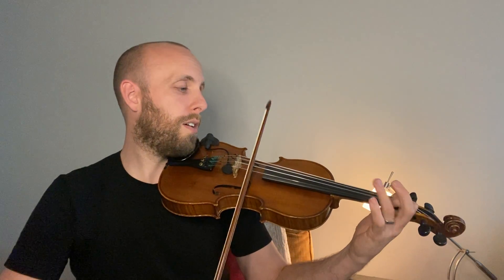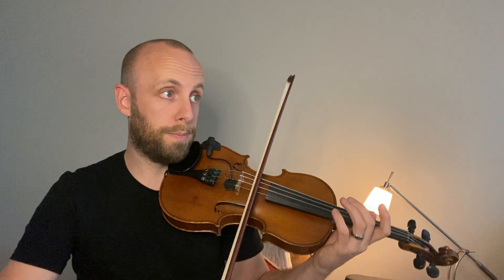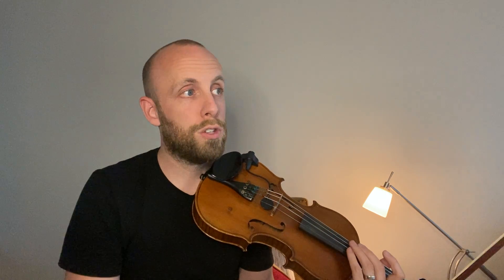Down, down, up, high three, four, open. And you also have that in bar nine, ten, eleven. So both bar three and bar eleven, make sure you take note of that high three.